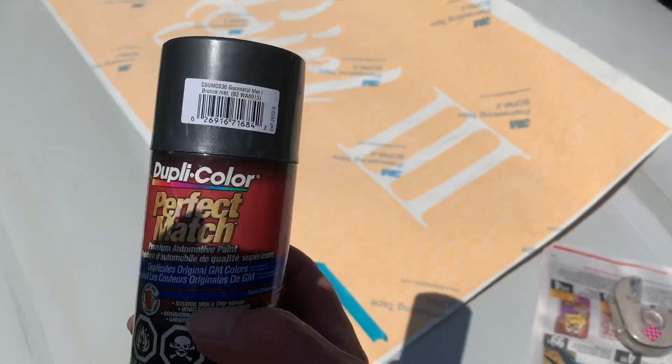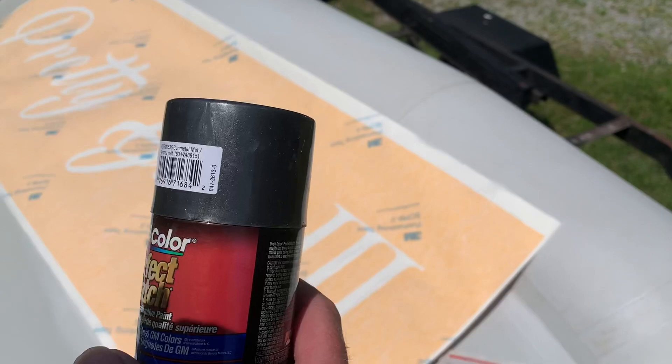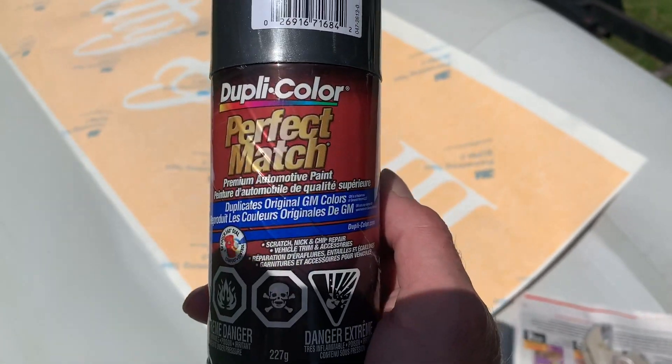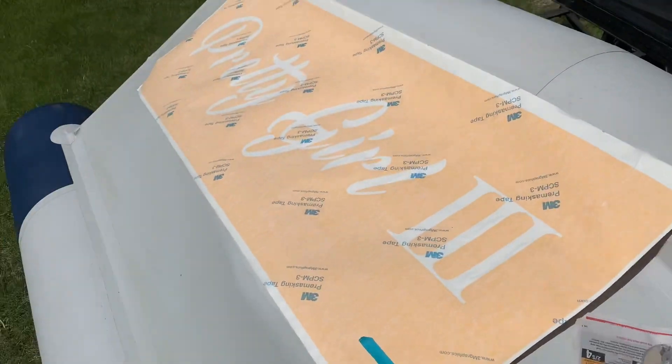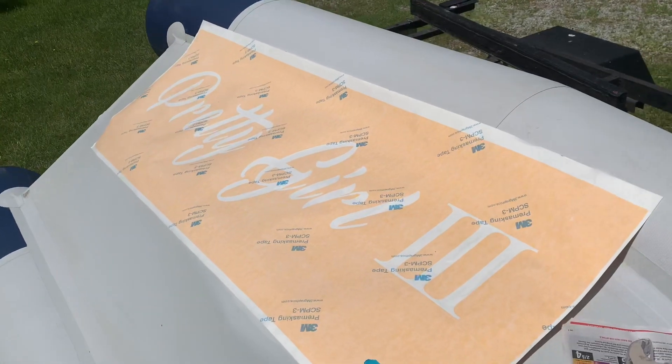I talked to a dude from the Zodiac dealer and he said to use this — just bought it from Canadian Tire. That's the color I want: Matte Gray. He said to tape it off and use this and it will stay on. I'll get it positioned and then start doing a little painting and show you.